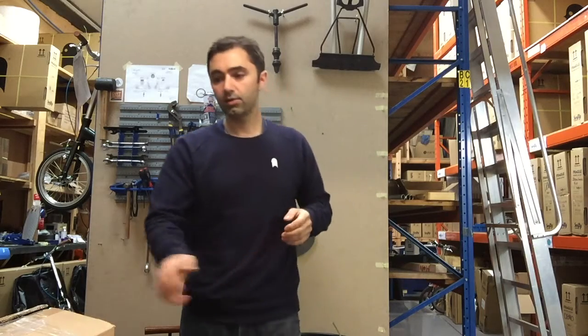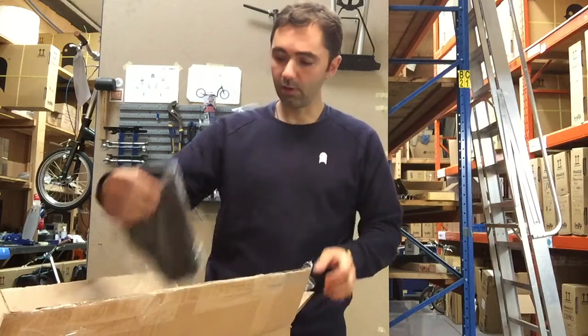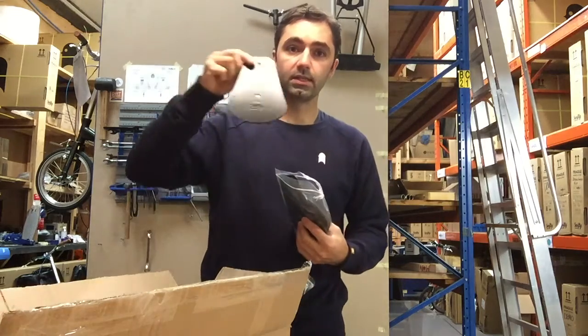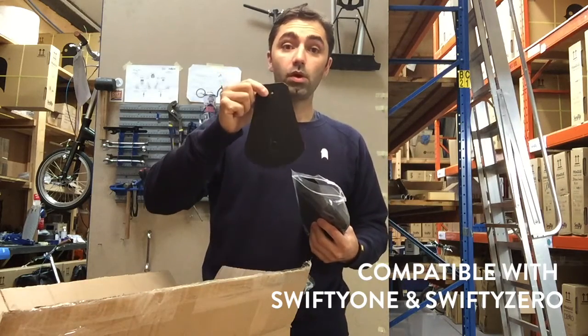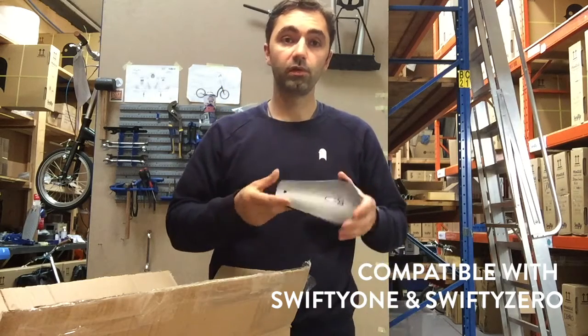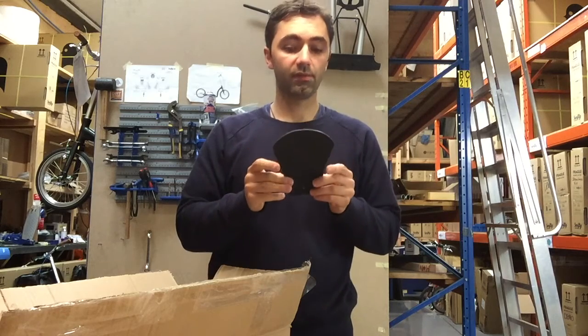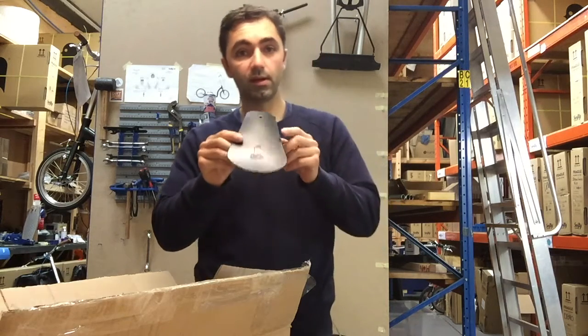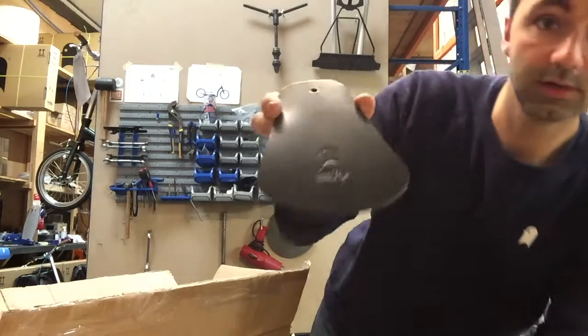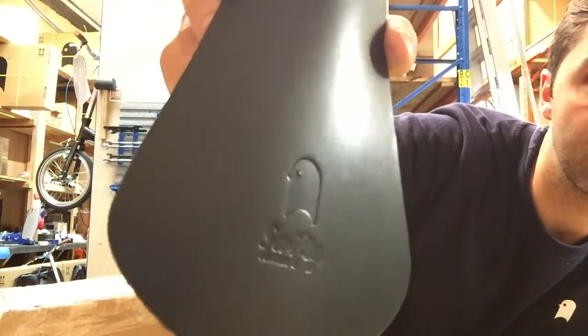Good morning everybody. I just want to show you a new product that's just come in stock. We have got the much awaited Swift D1 mudguard flap that's been made here up in the north of Manchester in a place called Nelson by the fabulous Carradice factory. Really nice leather detail — we've got the Swift D birdhead logo embossed in there, which is cool.